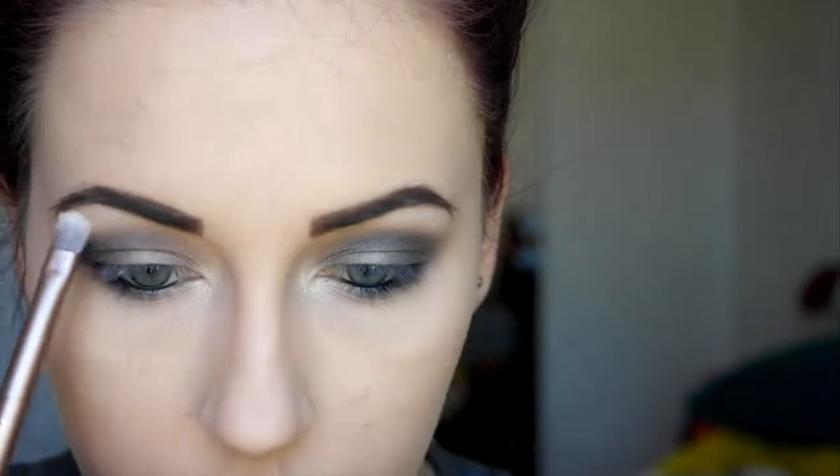For my inner corner highlight I am using the candlelight Too Faced highlight to touch up the inner corners and give a nice glow, and I'm using that for my brow bone highlight as well. Then I'm going to do my mascara and that's the finished look for the eyes — now we'll move on to the rest of the face.